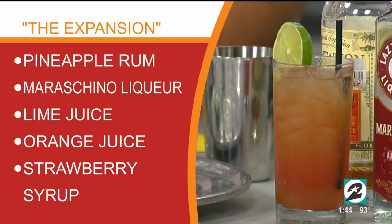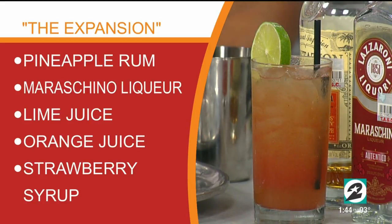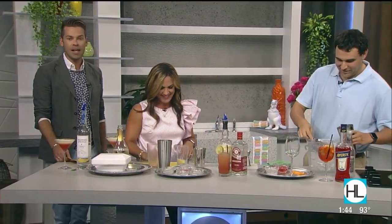You can see how The Expansion is made on the split screen: pineapple rum, maraschino liqueur, lime juice, orange juice, strawberry syrup. I've been screaming at my son's baseball tournament — I'm not sick. Is this drink soothing for a television host's throat? Absolutely. I noticed the citrus notes in it, right in the rum. The rum definitely helps — like honey and lemon tea.